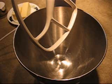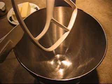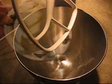I've preheated the oven to 350 degrees and we're going to mix up the batter in this electric mixer. You can do it by hand as well.